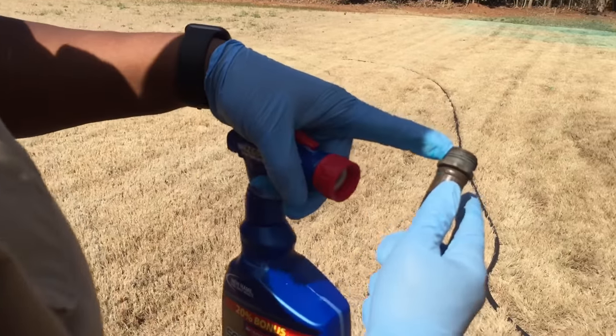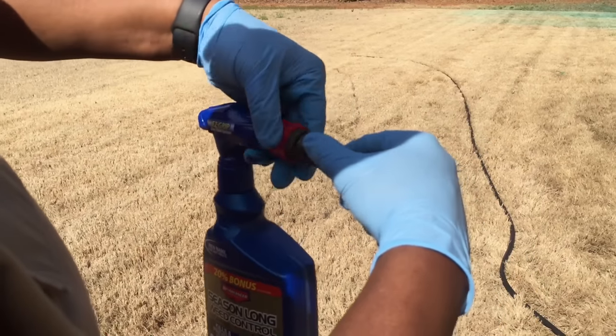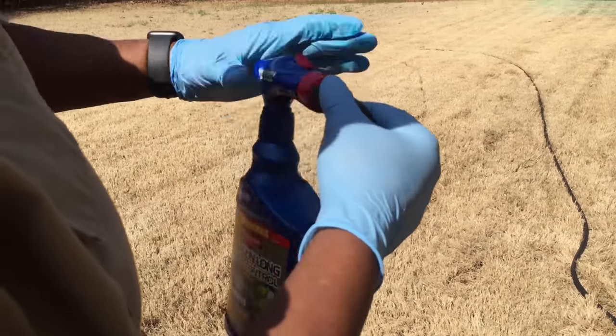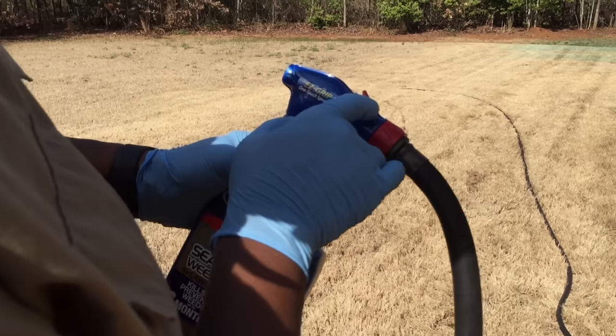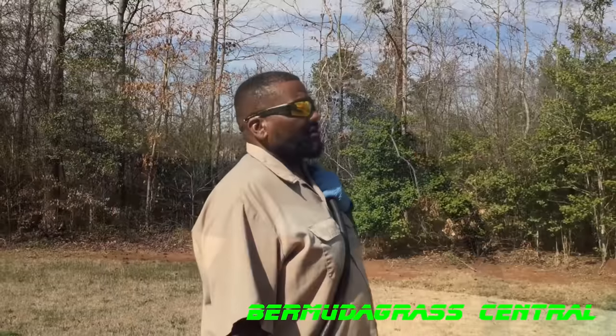We got the water hose. Once again, make sure that rubber gasket is in there and it's not dinged up. Simply screw it on and make sure it's tight. And remember, that's the on and off switch. We're gonna turn the water on, push that button, and start spraying.